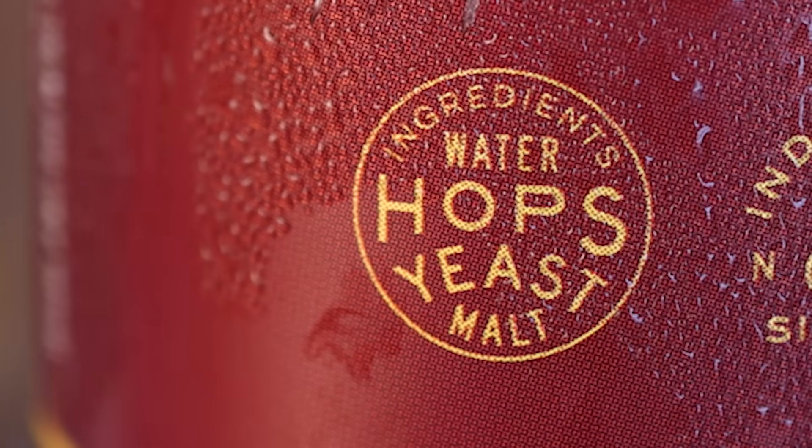Plus, barley is really easy to grow, even in really cold climates. It has a nice mild taste, unlike rye, which has a really strong taste. Also, barley is terrible for making bread because it has very little gluten in it — so you might as well make malt with it.